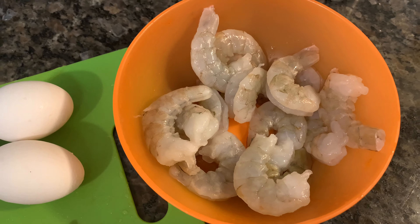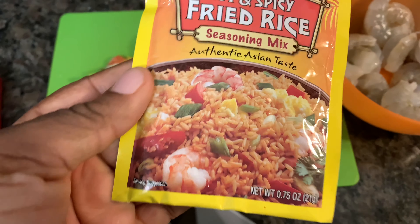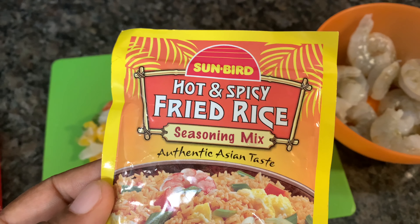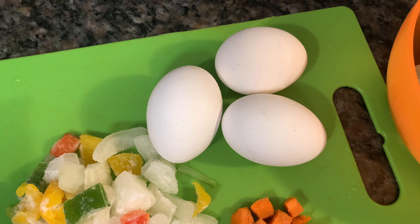Welcome back y'all, so we're doing some shrimp fried rice-a-roni. I'm using this stuff — it's cheap, I think like a dollar a pack, probably 88 cents or something like that. Y'all try this; they say hot and spicy but it's not really hot.